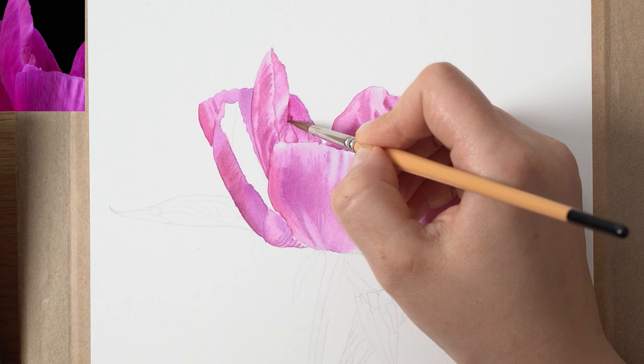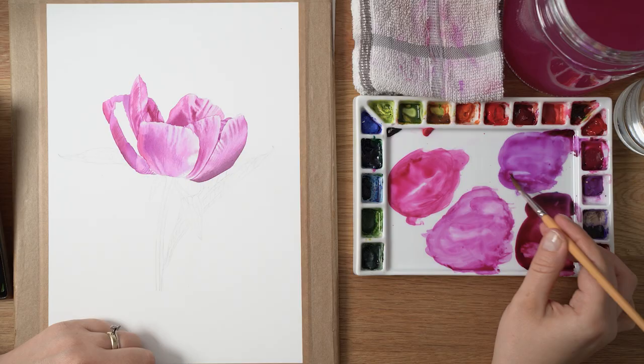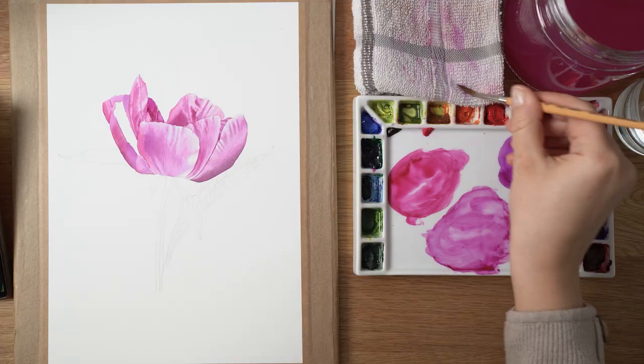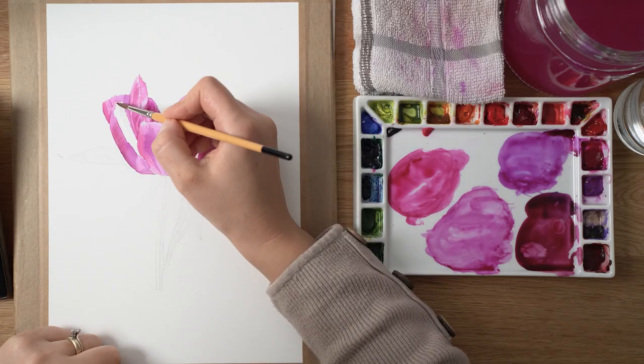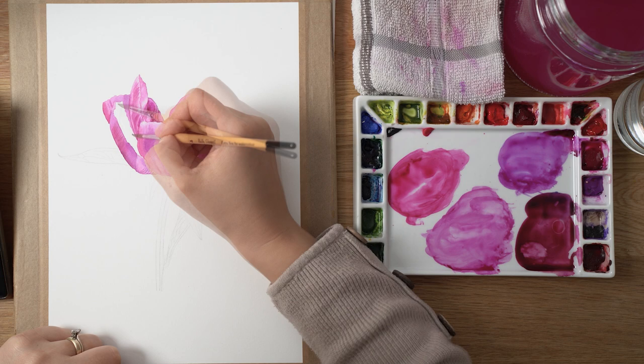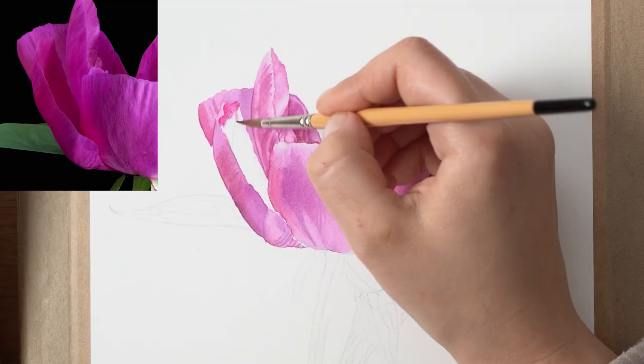I hope you liked the tips here and enjoyed watching me paint those foundation layers with wet-on-wet technique on this beautiful purple peony. In the next video we will continue building this flower, adding more layers using wet-on-dry glazing and dry brush techniques to really create that strong, saturated color and of course the texture that peonies have.